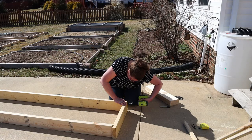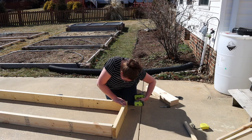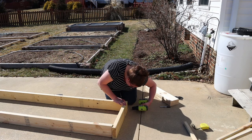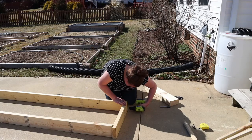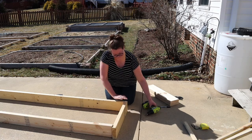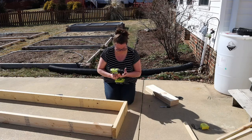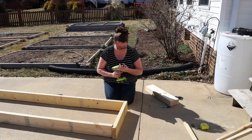I am by no means a woodworker or someone who has worked with wood very much, so don't come at me if I'm doing something wrong. I just made it work how I needed it to. I ended up pre-drilling holes into the ends of the wood and then screwing in four-inch deck screws into each of the corners — two on each corner — and it ended up being pretty sturdy. I was pretty happy with that.